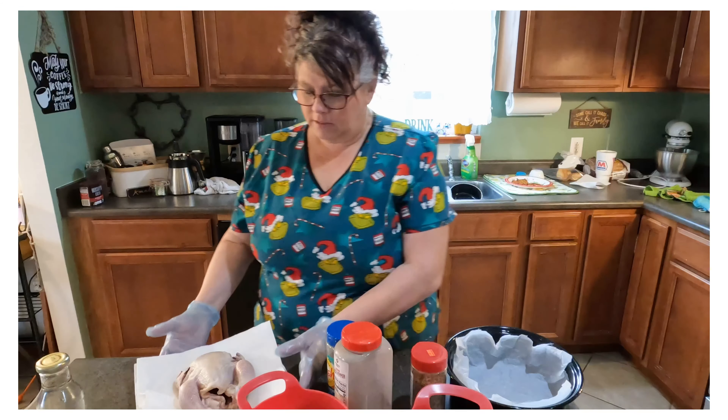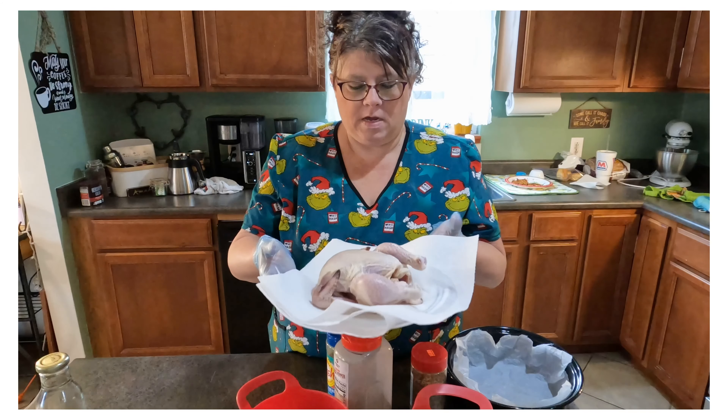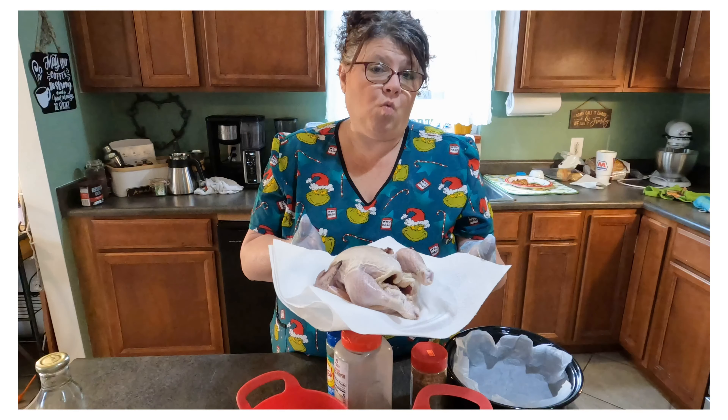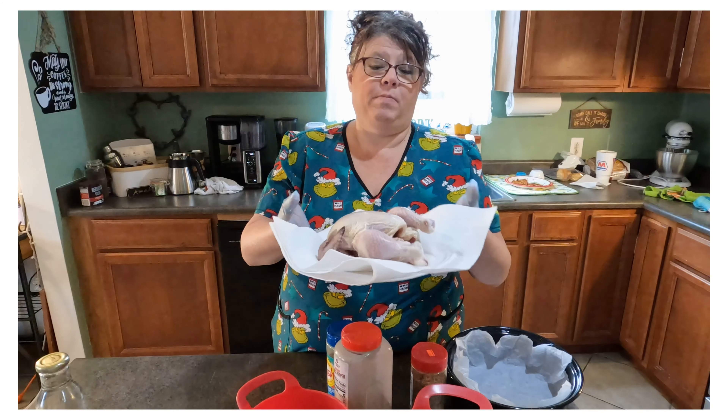What I have here is just a little three-pound Cornish hen. That really will feed one or two people — there's that much meat in that little bird, believe it or not.